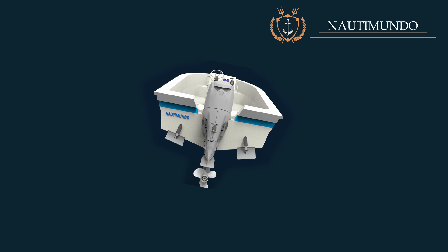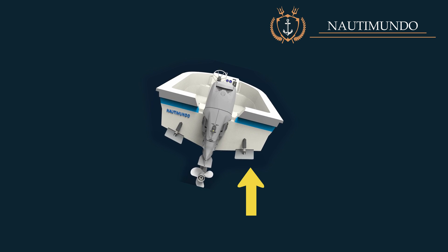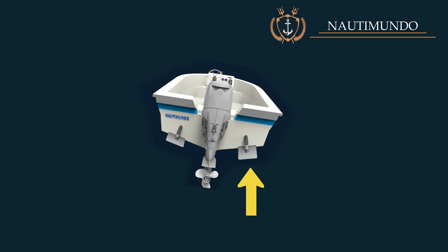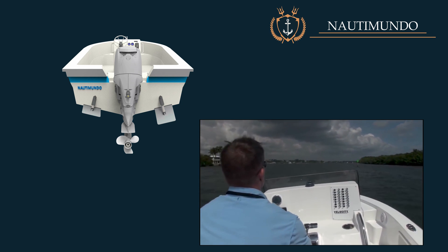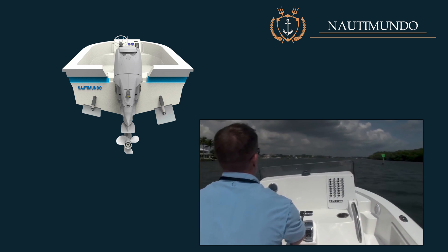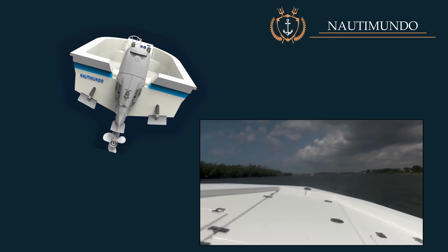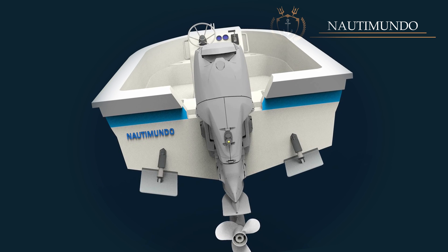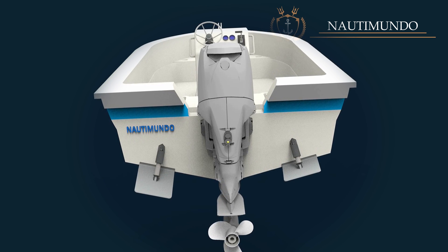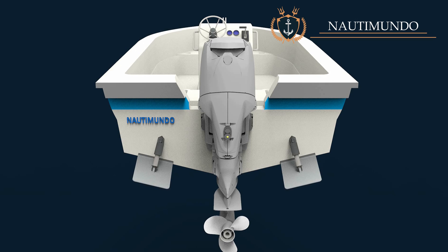Influence on transverse stability — correct heeling. The main advantage of the trim tabs over other trim systems is that each flap can be adjusted independently, allowing the transverse trim of the boat to be modified while sailing. This makes it possible to level the boat in cases where the boat heels either because there is more load on one side, due to the wind, or for other reasons. To compensate for this heeling, it is sufficient to lower the flap of the side to be lifted gradually. This adjustment must be made slowly, controlling the effects on navigation and the boat's behavior.